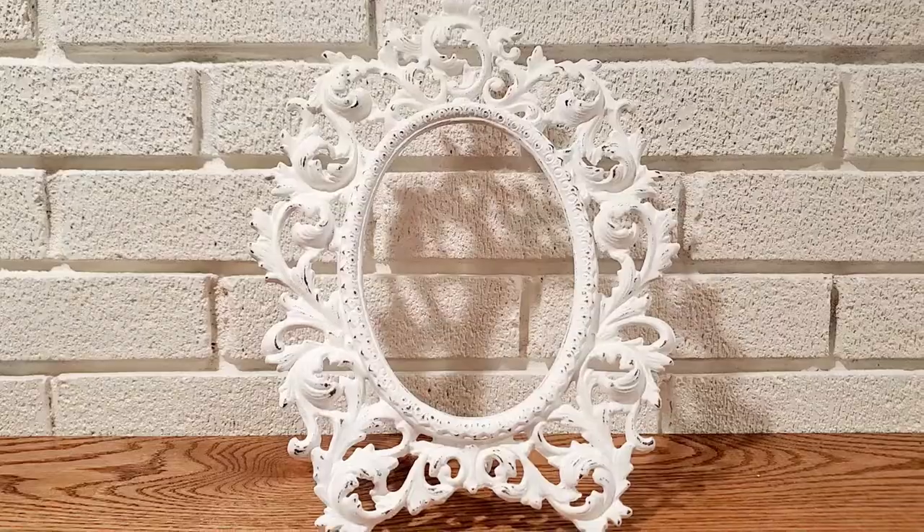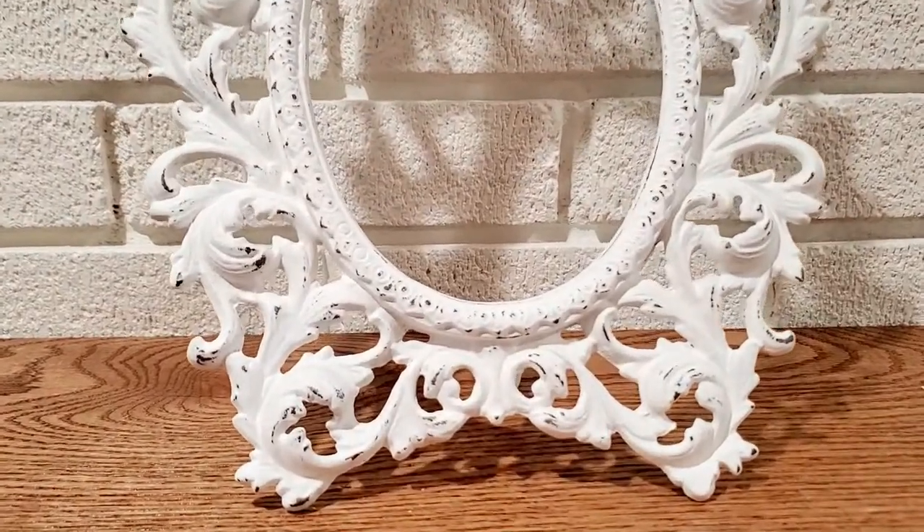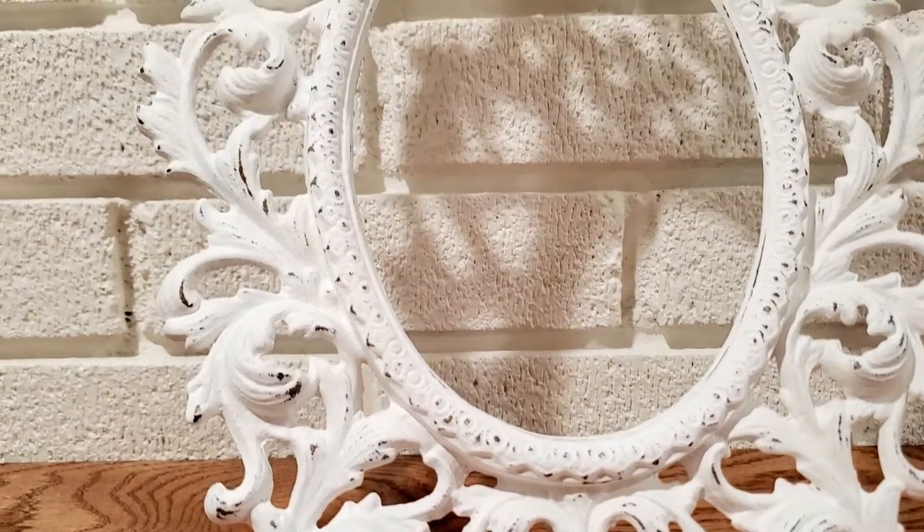Here is the finished frame. This can be stood like it is with a stand or it could be hung. I think it turned out really cute.